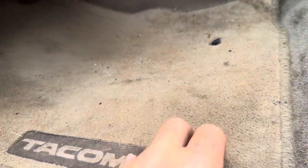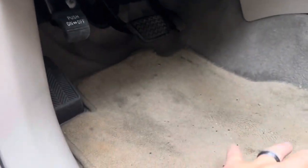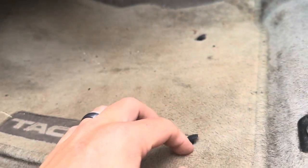Without these clips, the rug kept sliding forward, and I was concerned it would go up near the brake pedal or the gas pedal and get stuck under there. That's why I purchased these replacement clips.